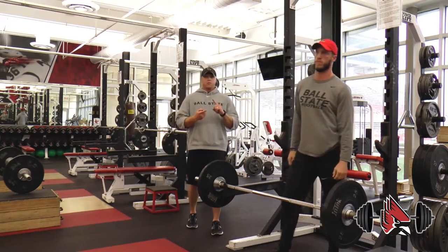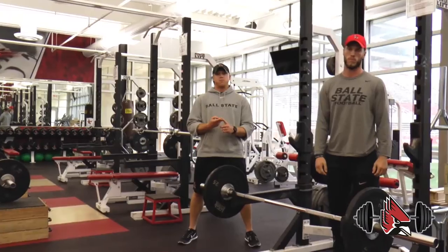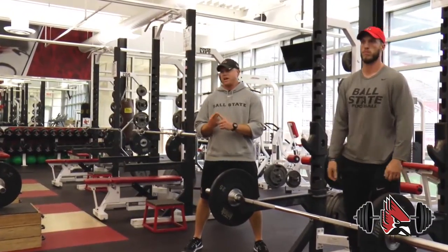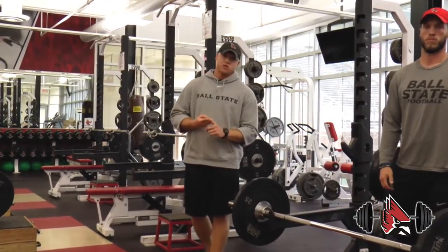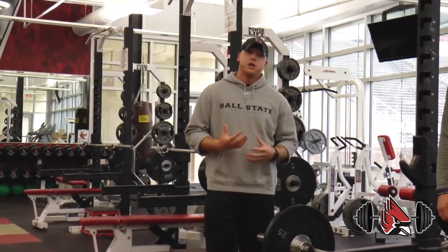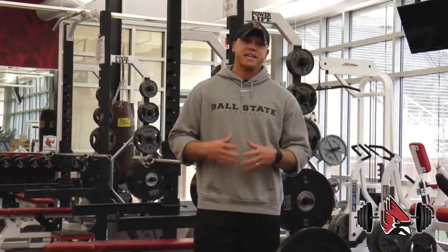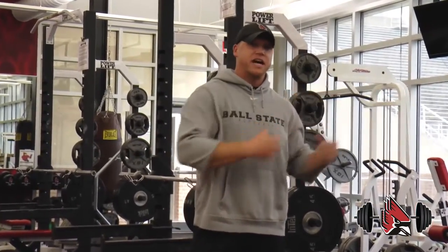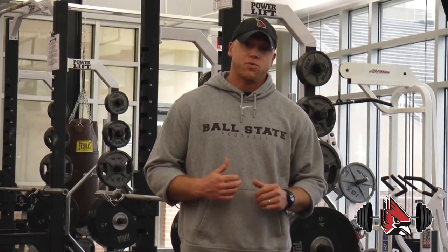So, to recap: number one, make sure your big tall players and your smaller players are pulling the bar from the same level — that's a great reason to utilize blocks. Number two, some of your slower twitch athletes pulling from a higher block will require faster twitch muscle fibers to accelerate the bar, and we're trying to translate that into their performance on the field. Hope you guys enjoy this and we'll see you next month.